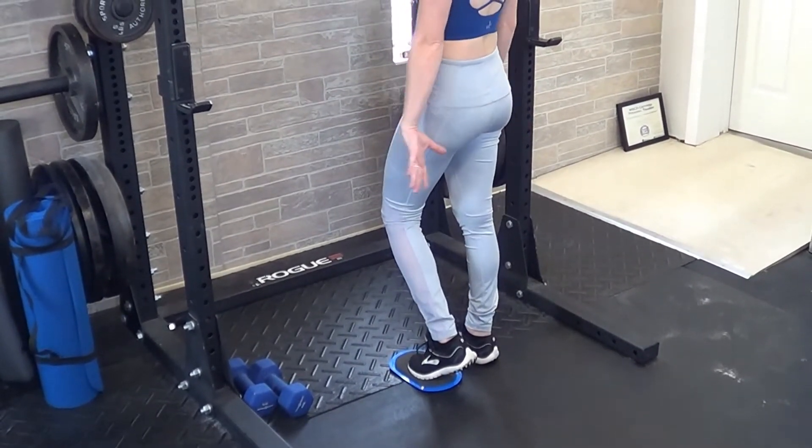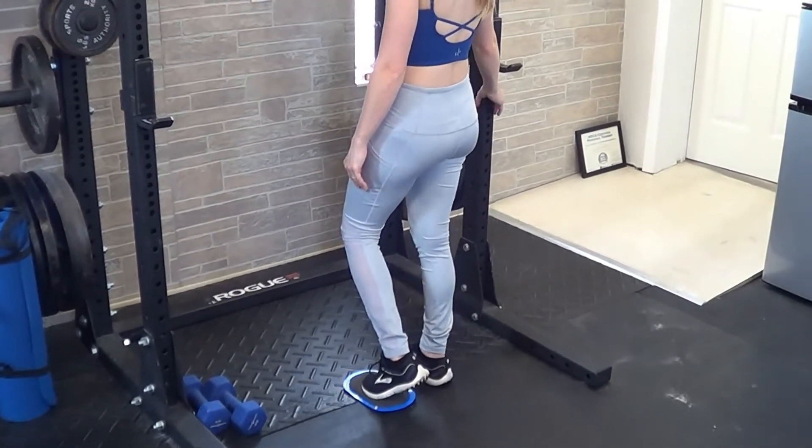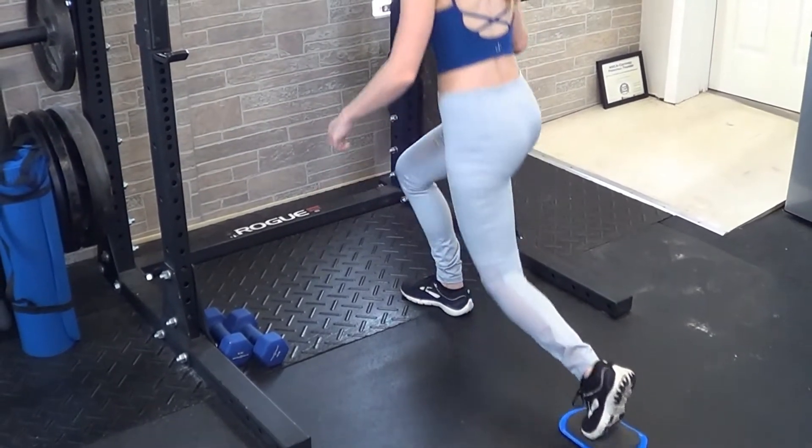You're going to start by putting your foot in the middle of whatever you're sliding on, and if you can't hold your balance, just hold on to something. You're going to step back into a reverse lunge, but when you do so, you'll just slide your foot out rather than picking it up and stepping back.